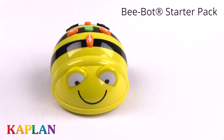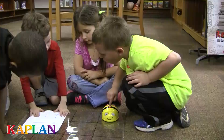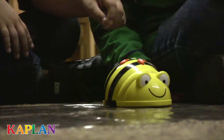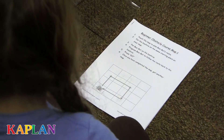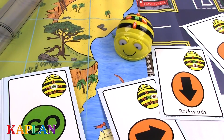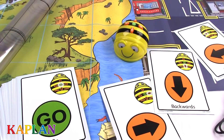Teachers and children alike are buzzing about the BeatBot Starter Pack. Ideal for teaching math and sequencing concepts along with control, directional language, and programming, the BeatBot Starter Pack is perfect for your early learning in elementary school classrooms.